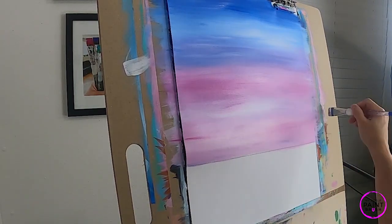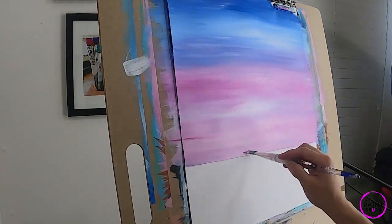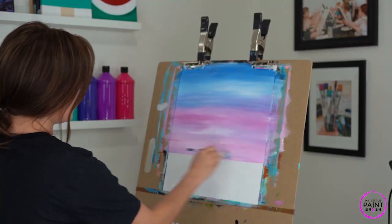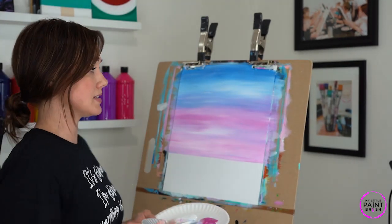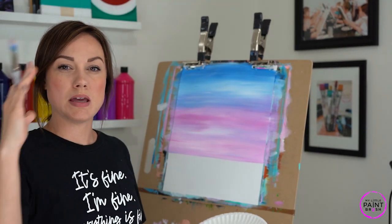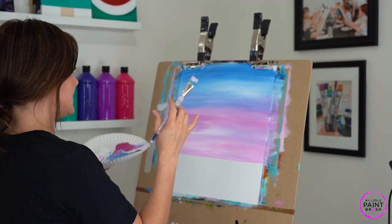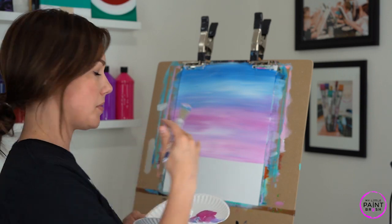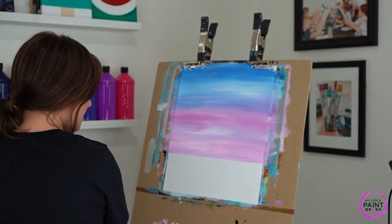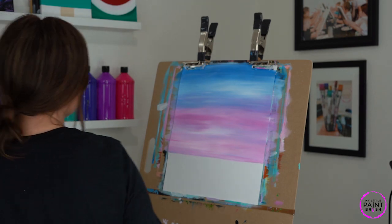Gorgeous — love it! One thing to really keep in mind, especially when doing skies: even though the sky is clearly the star of the show in this painting, we don't want to forget there's going to be a moon and palm trees — so we're going to cover a lot of this up. Don't get stuck on exactly this look. Remember we're going to add layers. Let's wash the pink out of our brush and move into our water.